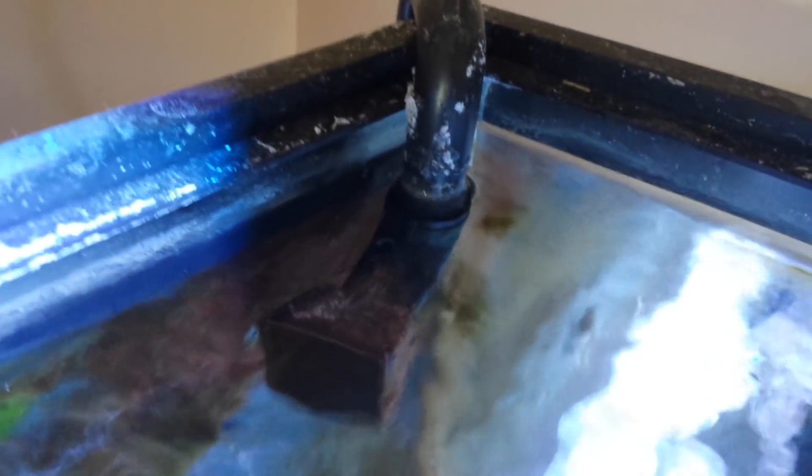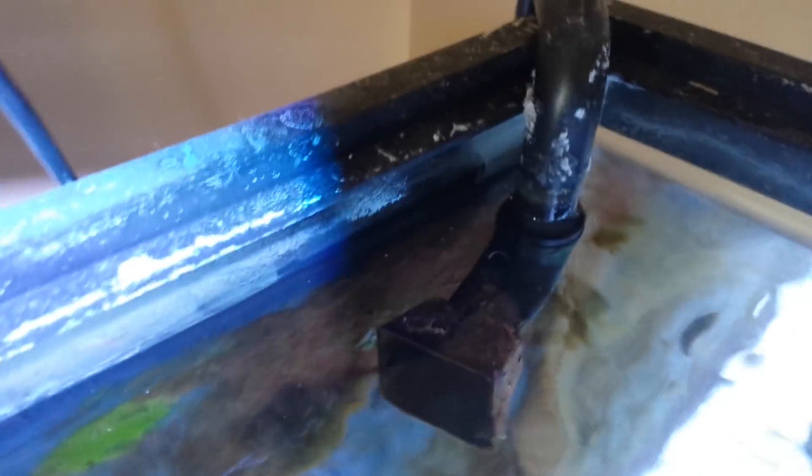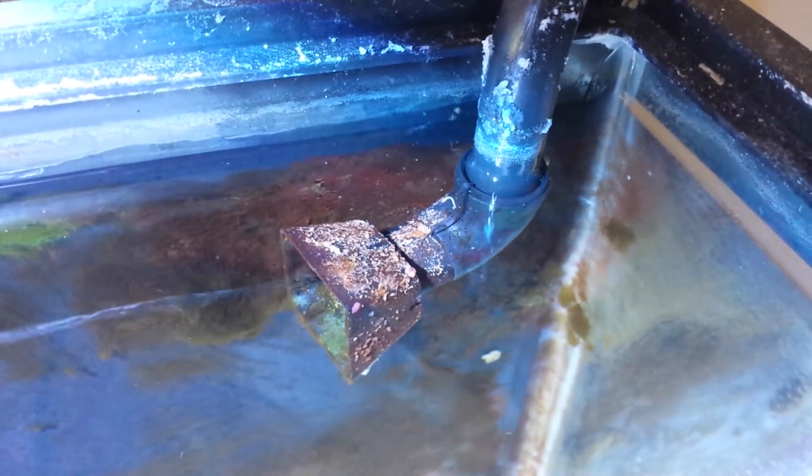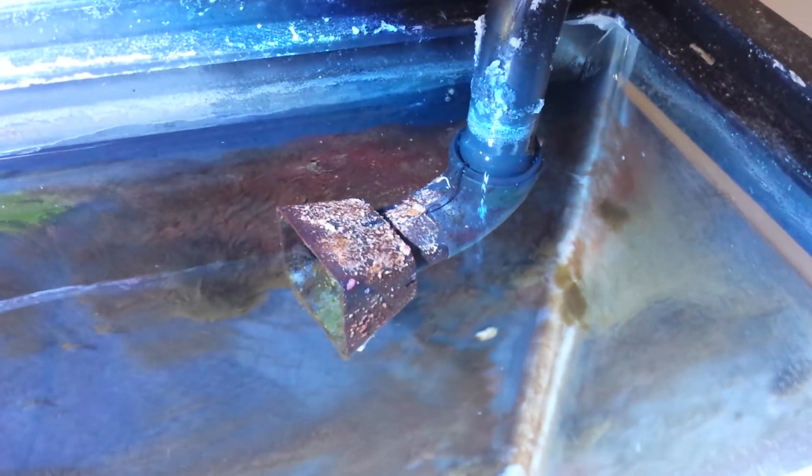I'll give you a little demonstration - I'm going to shut the power off. I'm killing the power to my tank now. Those are the siphon breaks actually working - those are the air bubbles going down the pipe so that my tank doesn't drain back down into my sump.